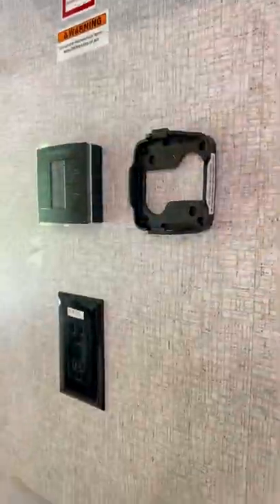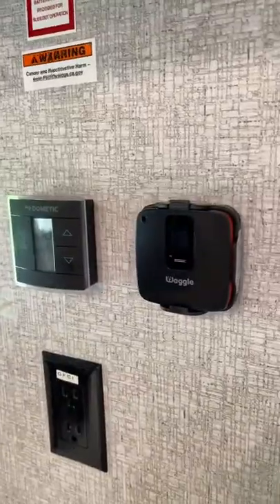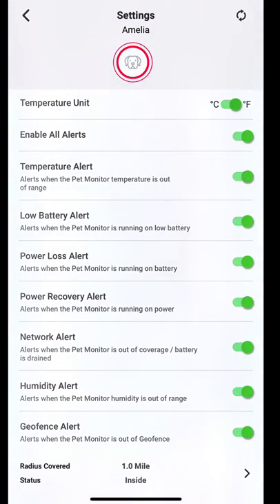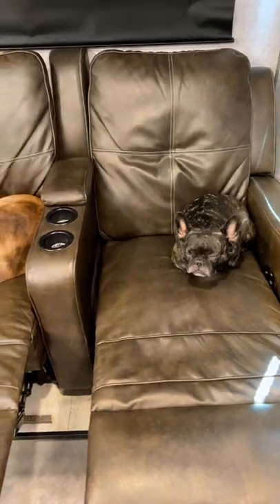I found it really easy to set up. All you have to do is charge the Waggle device — it comes with the charger — put the peel-and-stick bracket up, and then download the Waggle Pet app. From there, we finished registering the device and set up notifications so we could be alerted instantly anytime there's a power issue, an AC issue, or a humidity issue inside the RV.